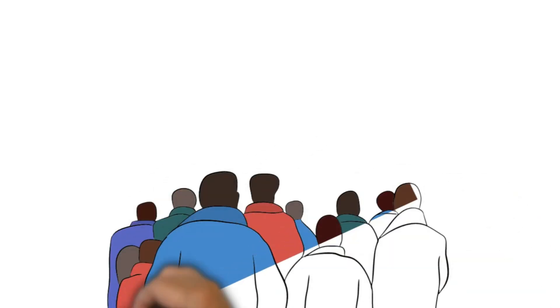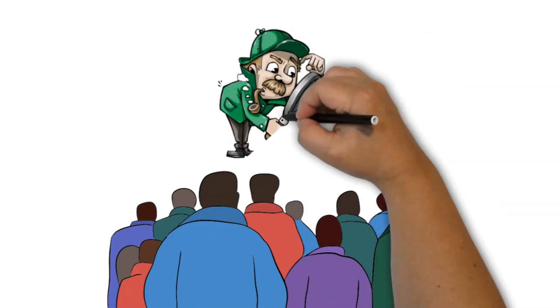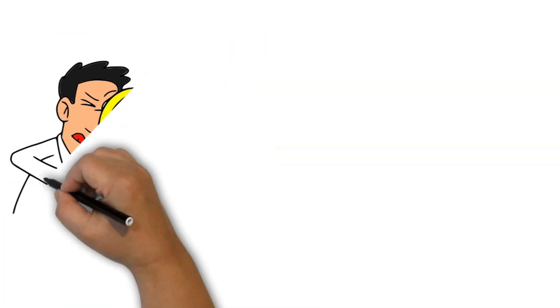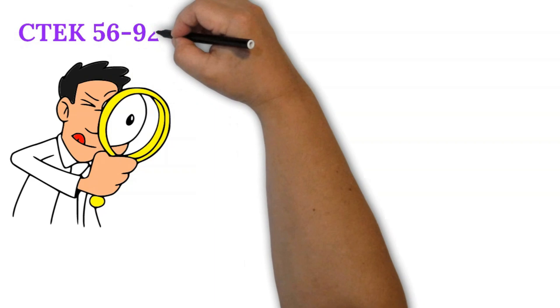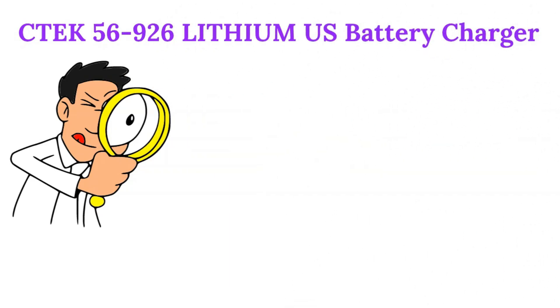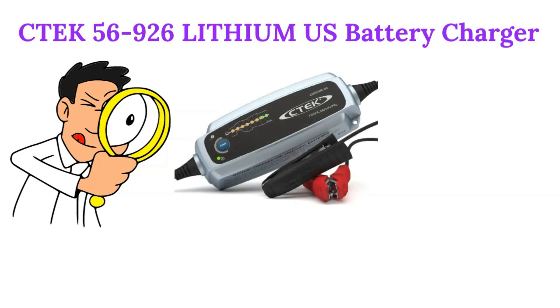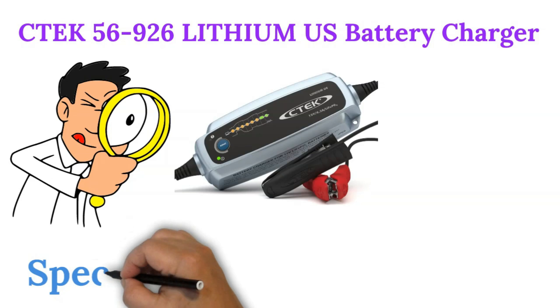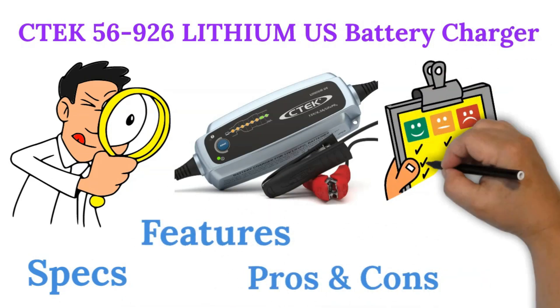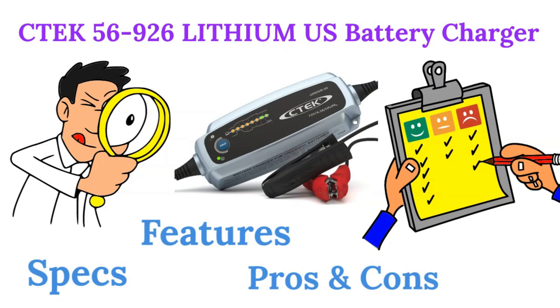Hey everyone! Welcome back to Battery Hacker, your one-stop channel for all things battery-related. Today we're diving into the CTEK 56-926 Lithium-US Fully Automatic Lithium Iron Phosphate LiFePO4 Battery Charger. We'll be breaking down its key specifications, features, pros and cons, and wrapping it up with my final verdict. So if you're considering buying this charger or just want to know all about it, stay with me until the end.